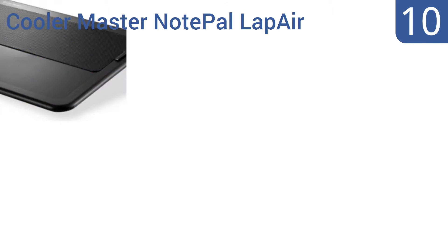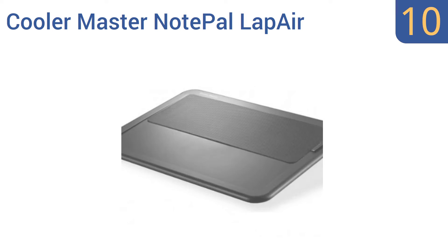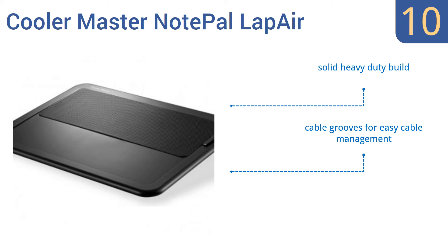Starting off our list at number 10, the Cooler Master Notepal Lap Air features a noiseless USB-powered cooling fan and two ergonomic height settings to help minimize muscle tension. However, its small size only makes it suitable for laptops on their own, as there's no room alongside for a mouse pad or anything else. It is a solid, heavy-duty build and has cable grooves for easy cable management, though there are sharp protrusions on the USB pass-through.